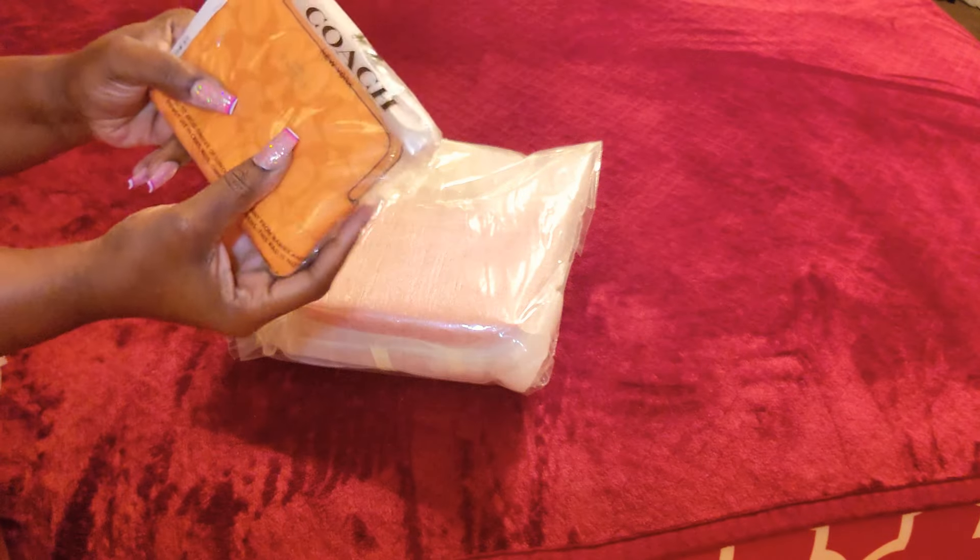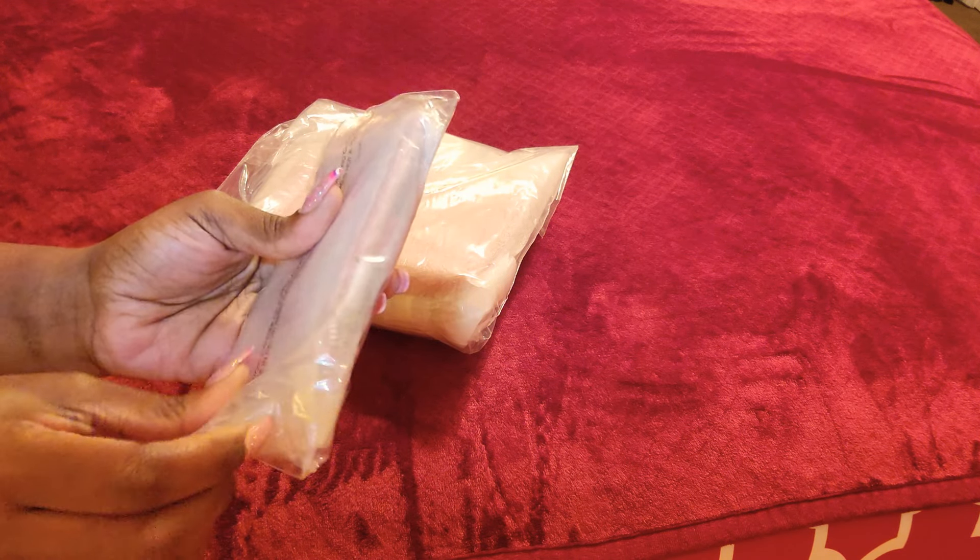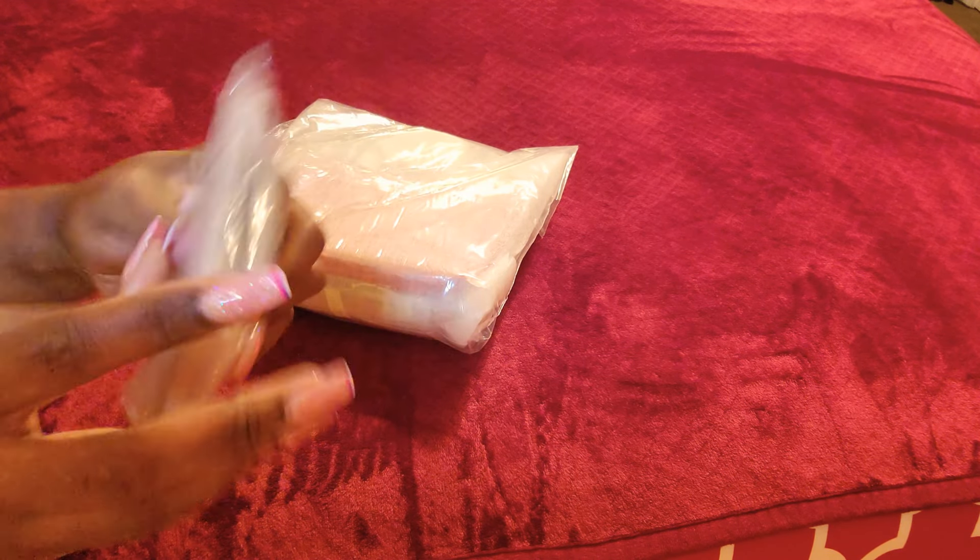First things first — I bought this item for one of my subscribers, so I'm gonna throw that to the side. That goes to someone else with some other gifts. But I'm gonna open this first.